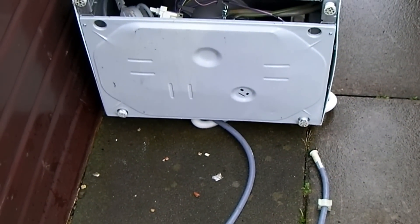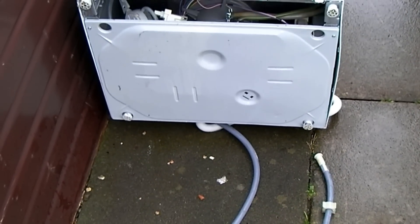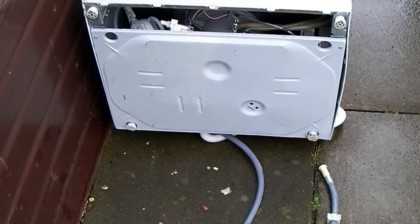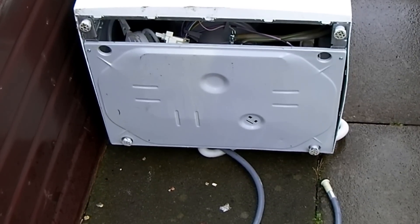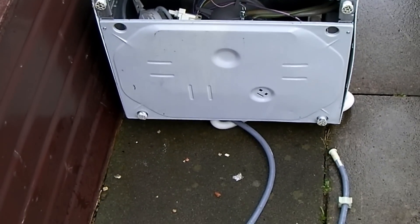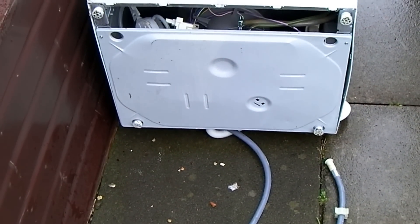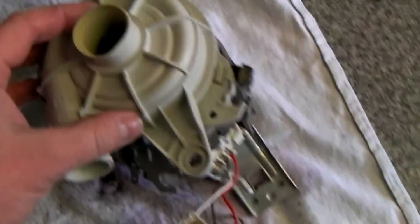It's got a separate pump for spraying and washing and another pump for draining. Basically all that was happening is you're getting a loud moaning humming noise from the washer motor. I've just disconnected this and taken the motor out, and I'll show you what we've got.